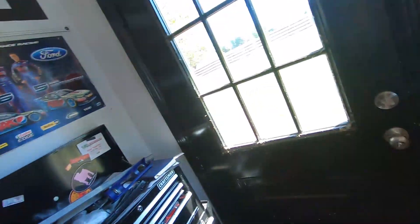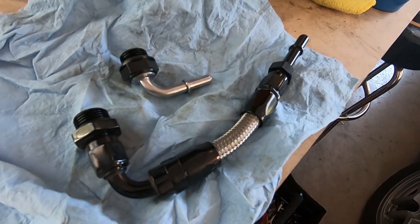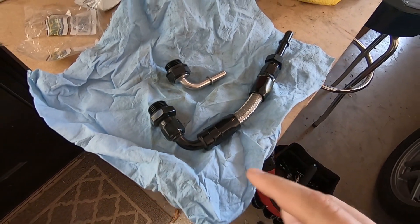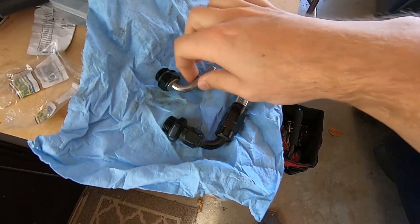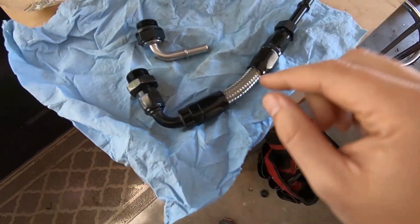Alright, next day — I actually bought the wrong fitting. The fitting was 1/16th too small. They have two different sizes based on what OEM fittings you've got. So in the description I've got the right fitting size and part number, so for at least the C5 Corvette you're good to go.